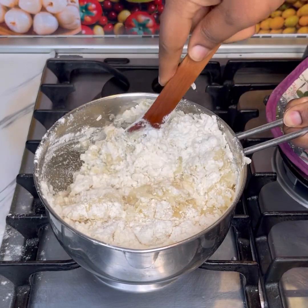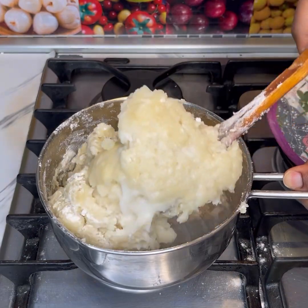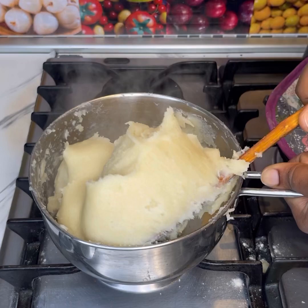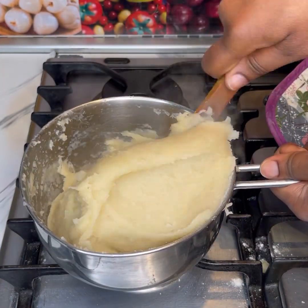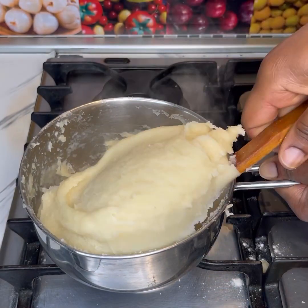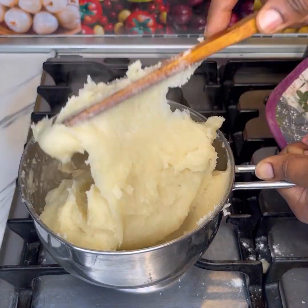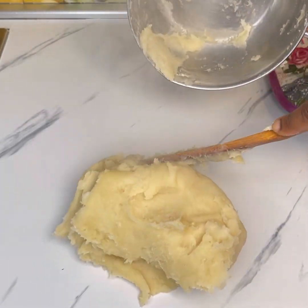Once the flour is added, you want to go ahead and stir it faster — make sure you stir faster, otherwise it will form lumps. You can use a spatula but I prefer using a wooden spoon so that I can drive it just like so. You want it smooth like this.